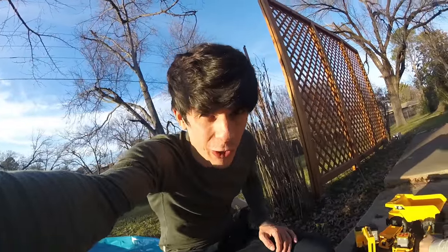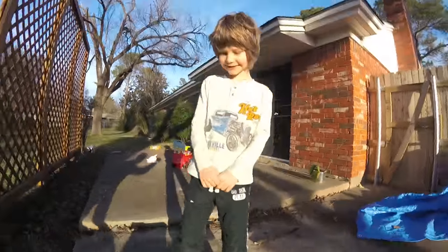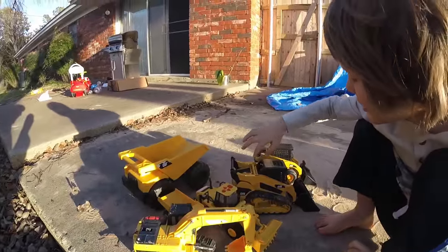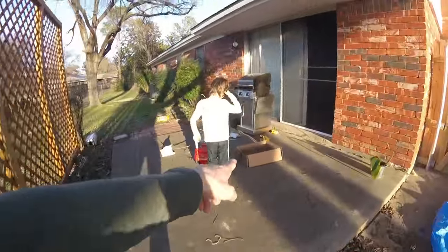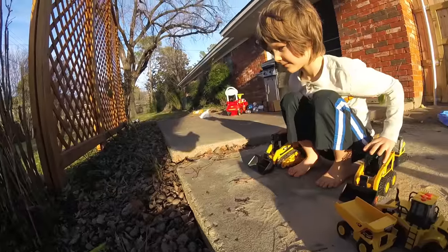Welcome to the cleaning up pecans with trucks show, kids! That's what this track loader right here was saying, but you didn't know because he was using track loader language. I don't know who put those pecans there — those guys put them right here but they're supposed to be in this box. Are you sure they did it? Okay, I believe them. All right, you guys, we need to clean up these pecans — come on and help us!